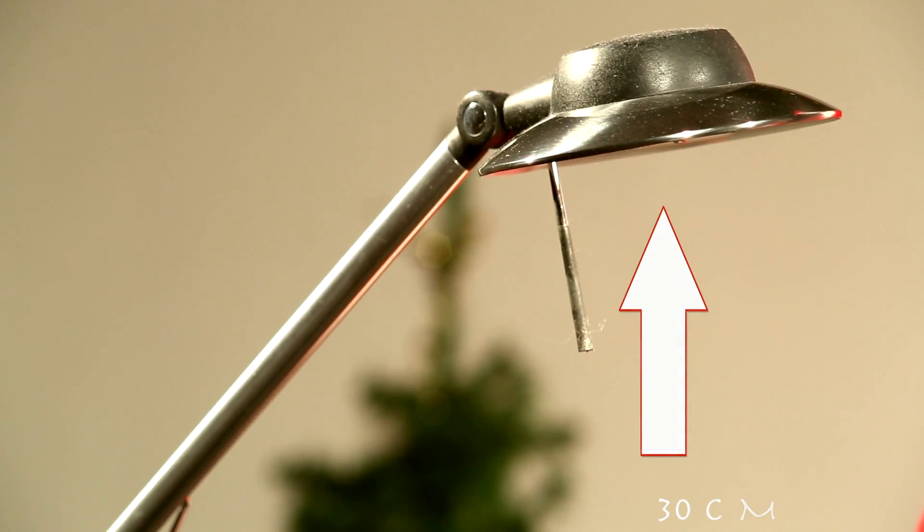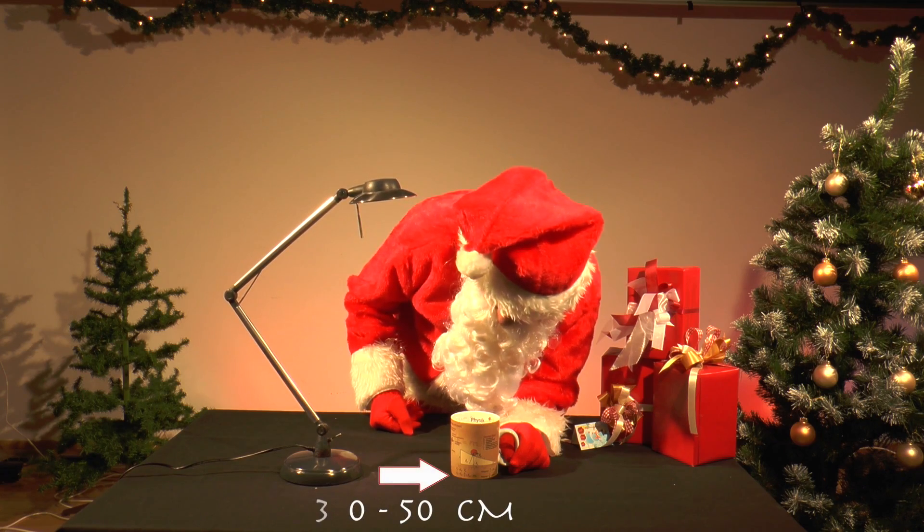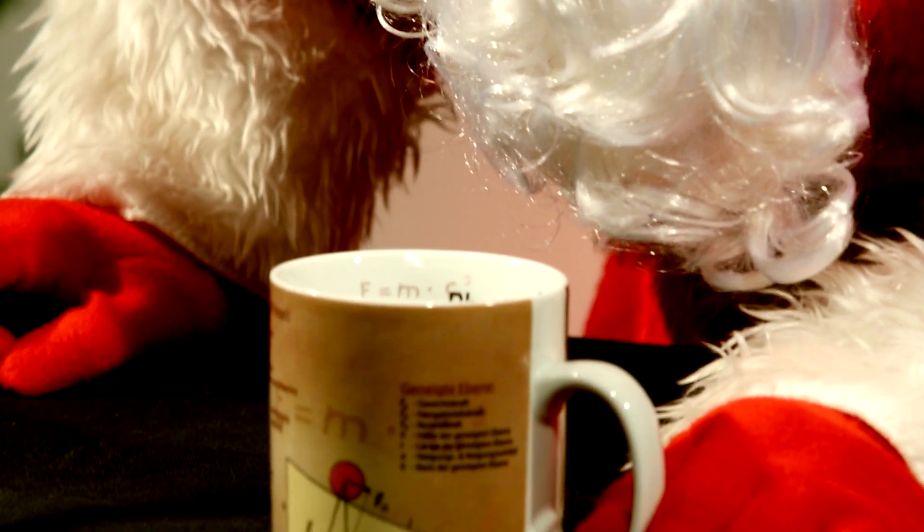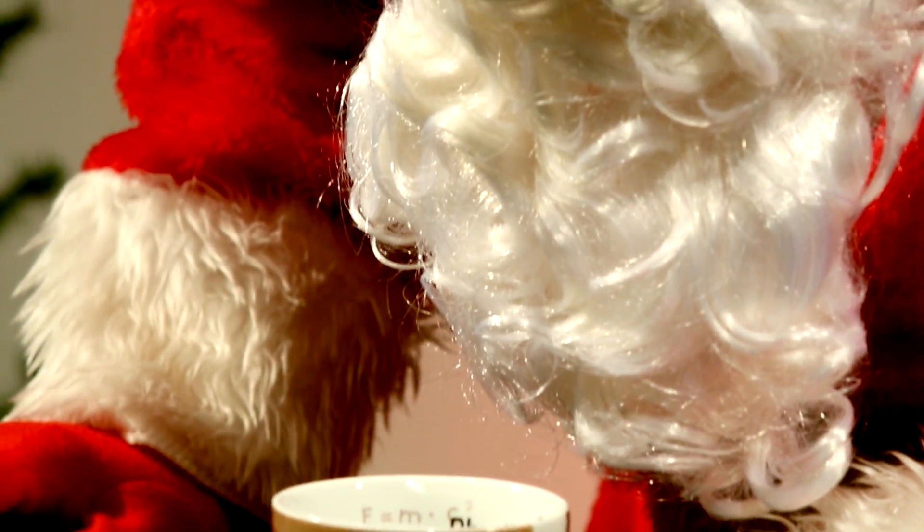Hint: his lamp is placed approximately 30 centimeters above and 30 to 50 centimeters next to the coffee mug. The inside of the mug should be reflective, i.e. clean.